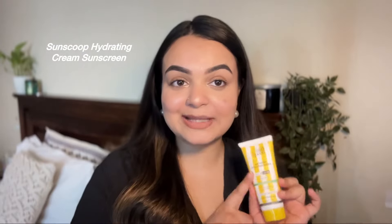So without wasting any more time, let's start with the first one. The first one that I have with me is the SunScoop Hydrating Cream Sunscreen. As you can already tell by the name, this one does not only protect your skin from the sun but it also deeply hydrates your skin. It is infused with hyaluronic acid that locks in moisture and also prevents dryness caused by sun exposure. It has pineapple extract to combat sun damage and vitamin B5 to promote collagen production and enhance skin elasticity. So sun protection, anti-aging benefits and hydration all in one product.